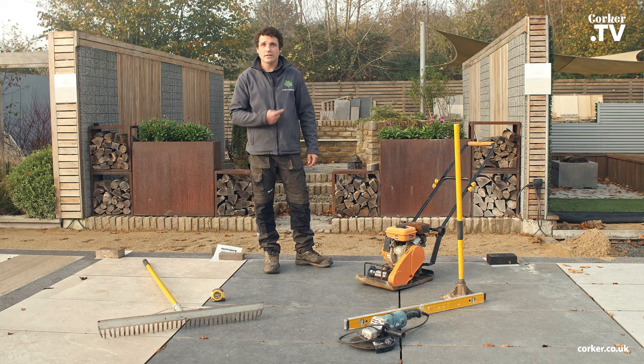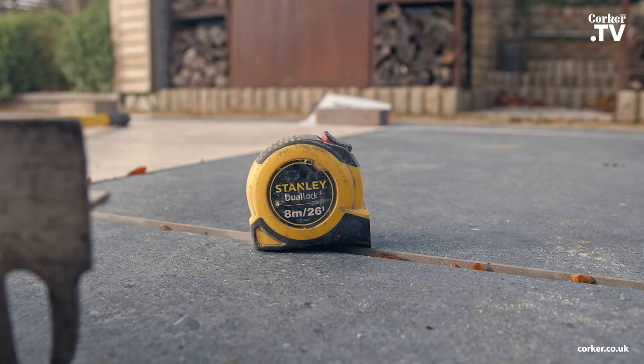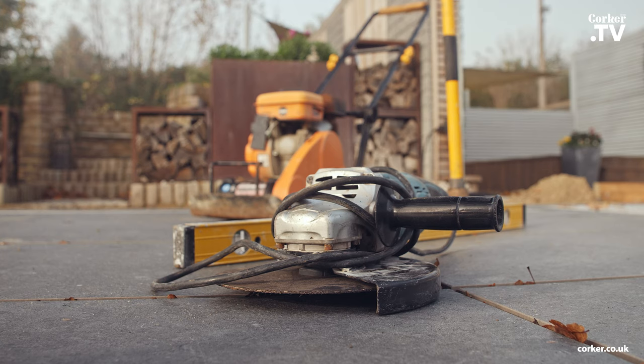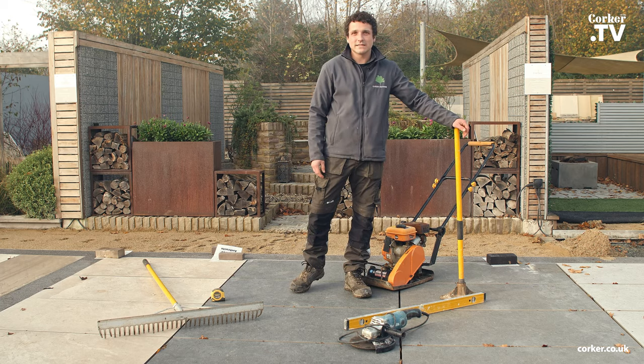My name's Jack from Garden Creations. I'm here at Corka's today in their show gardens to do a how-to video and a demonstration on how to lay clay pavers. The tools you'll need are a rake, tape measure, angle grinder, spirit level. We also have a wacker plate here and a tamper for any hard-to-reach places.